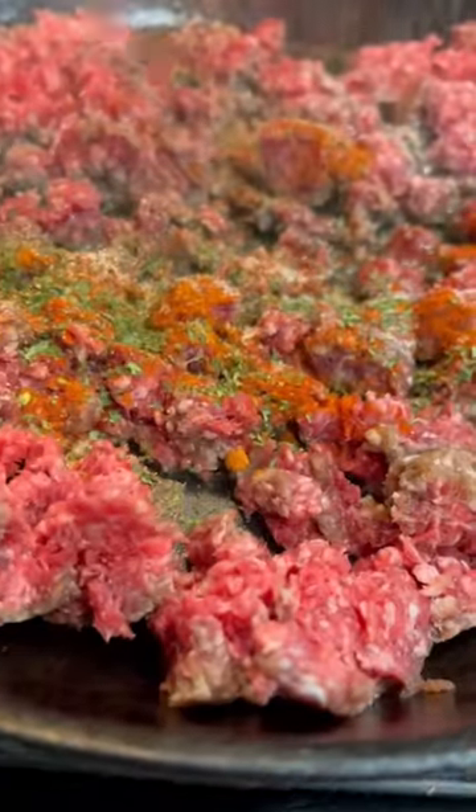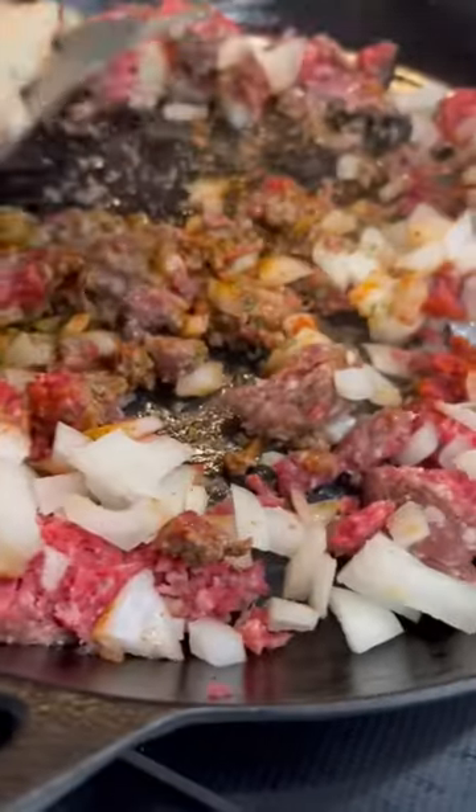Just brown a pound of ground beef and season that with salt, pepper, paprika, cayenne, and parsley. Then throw in a diced onion and let that finish cooking.